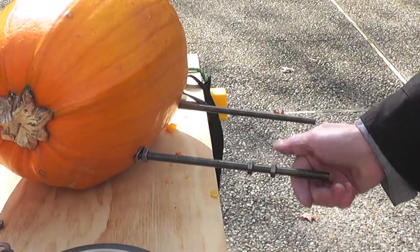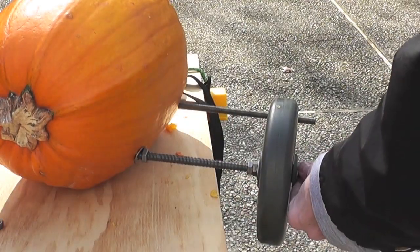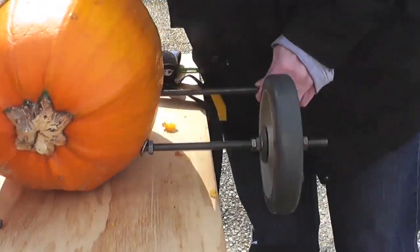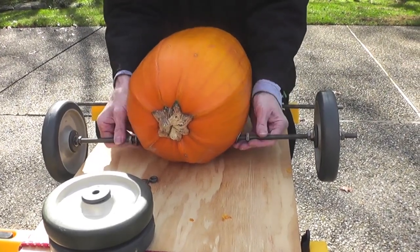Next, you will screw on two nuts side by side onto the threaded rod and then a washer. Then you'll put on a wheel, then another washer, and then two more nuts. You need two nuts on each side of the washer in order to lock the wheels into place. We recommend not tightening the nuts just yet until you're sure you have the wheels where you want them and the racer runs straight. Repeat for all four wheels.